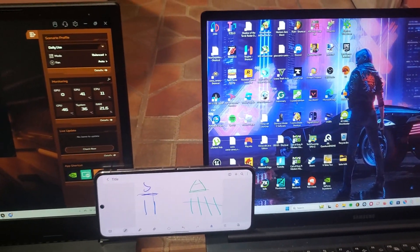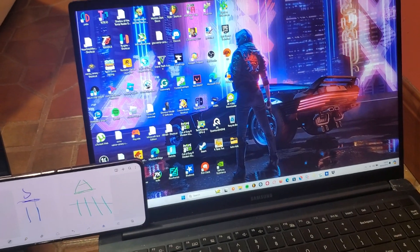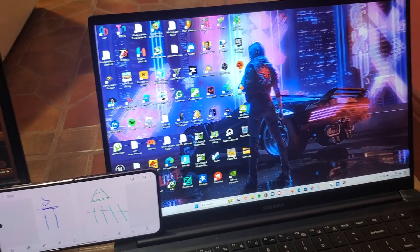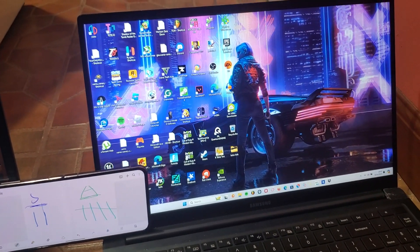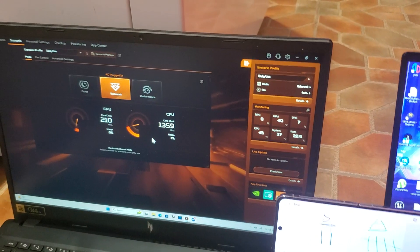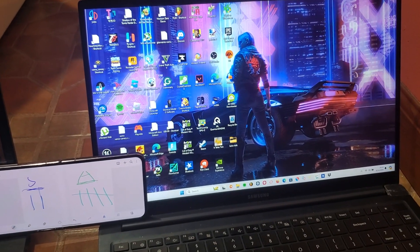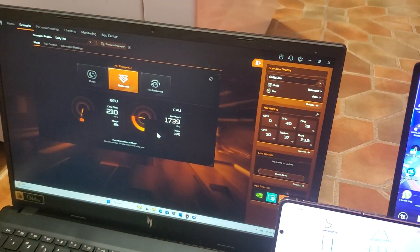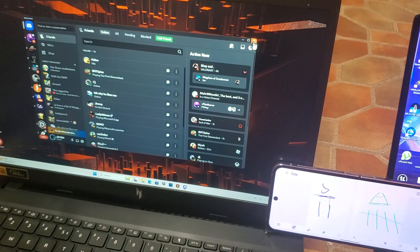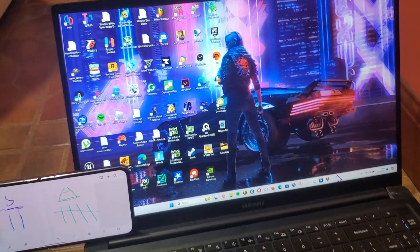We're going to do a fan test, then a performance test both on battery and on charger. When I launch a game I like to try it on battery first to see how well it runs, then keep those settings when I plug it in. On battery you lose like 15 to 20 frames, but that's expected — you don't want the battery wearing out quickly. If you want a laptop that doesn't throttle on battery, maybe look at a Steam Deck.